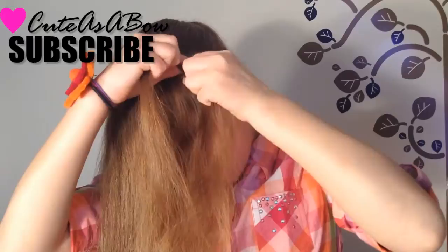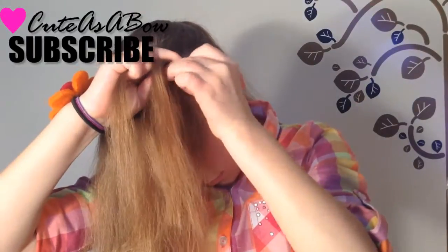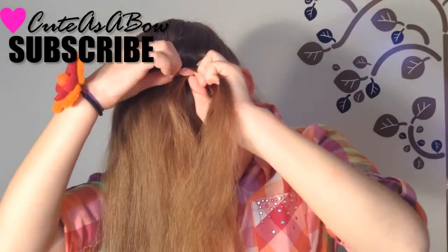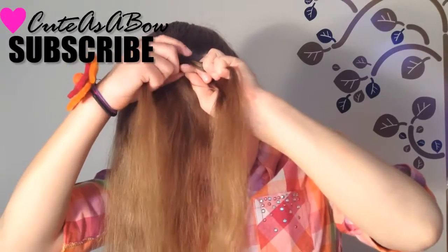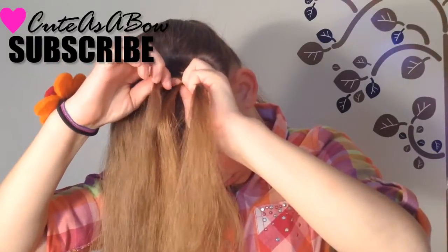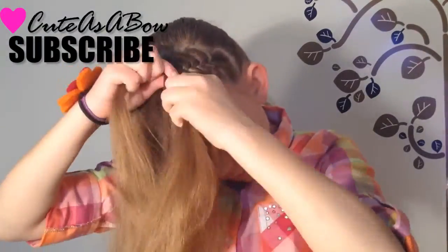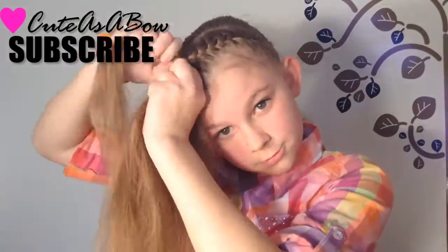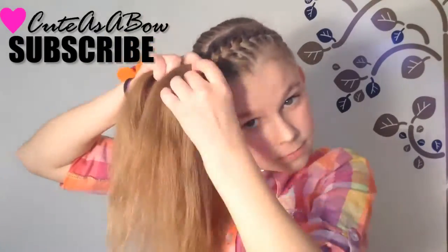One more time, add some hair into the right strand and cross it over the middle. Now add a little bit of hair into the left strand and cross it over the middle. Again with the right, and again with the left. Repeat these steps across your entire forehead.